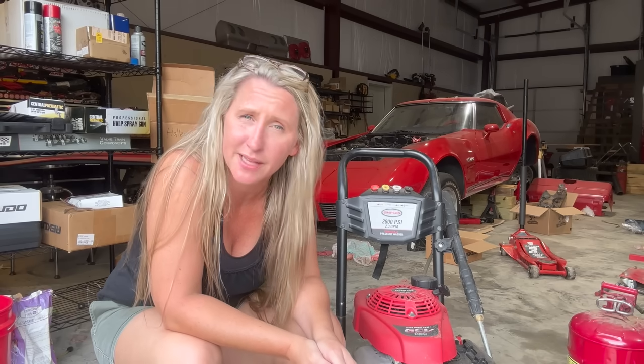Hopefully this video will save you some time, money, and frustration in the future. Now let me show you something. Why do I have this pressure washer that was a customer's given to me? It looks almost brand new, right? With a bad pump.